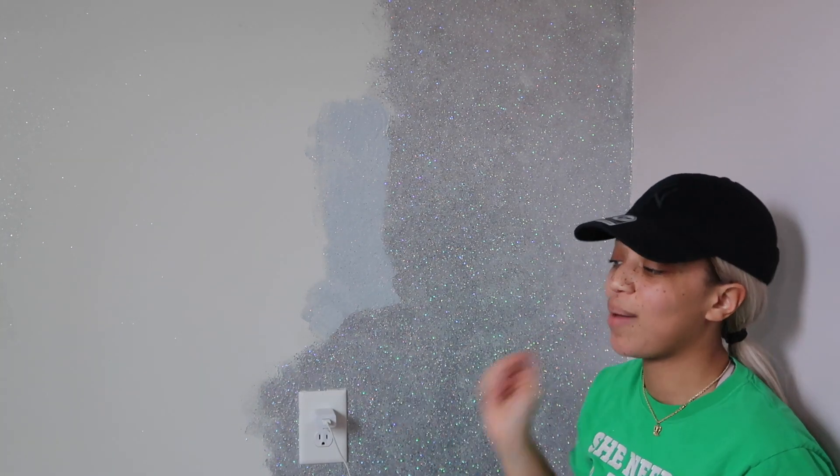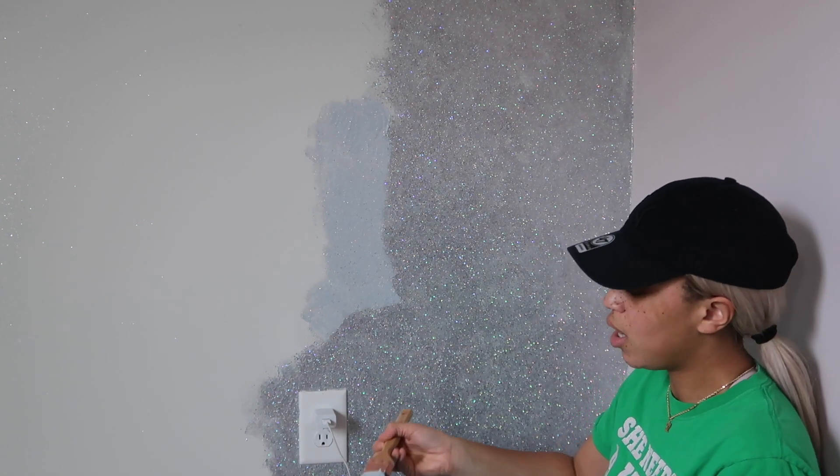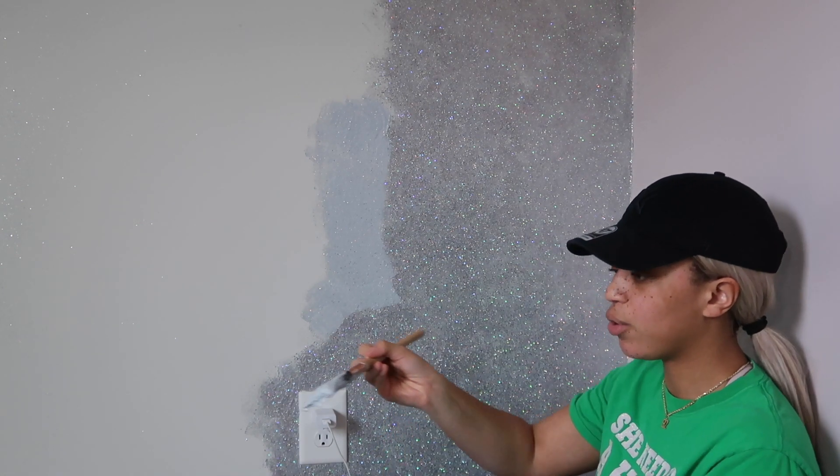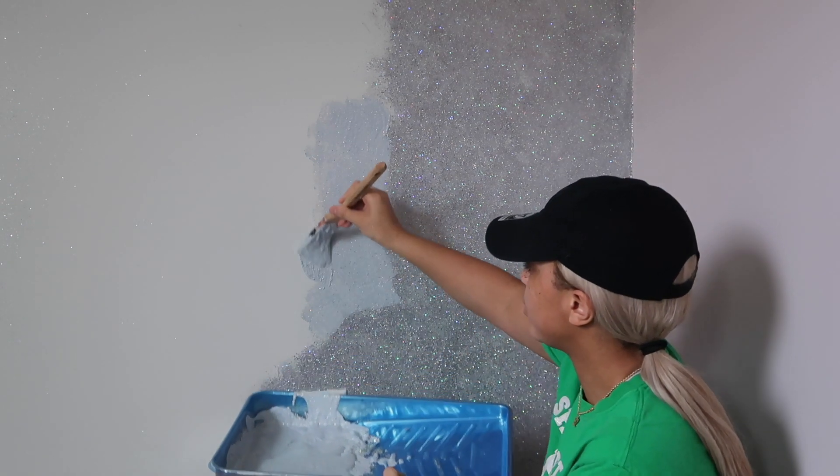Take it from me — I have my paint roller right here and it was not working in my favor. I was losing glitter; some was sticking to the paint roller. So yeah, it was just an epic fail.